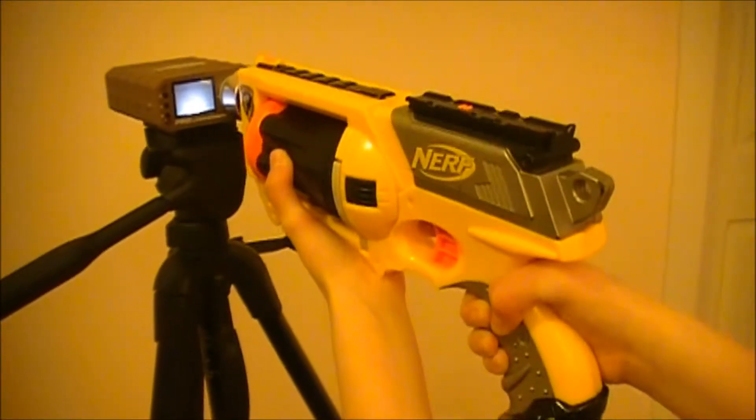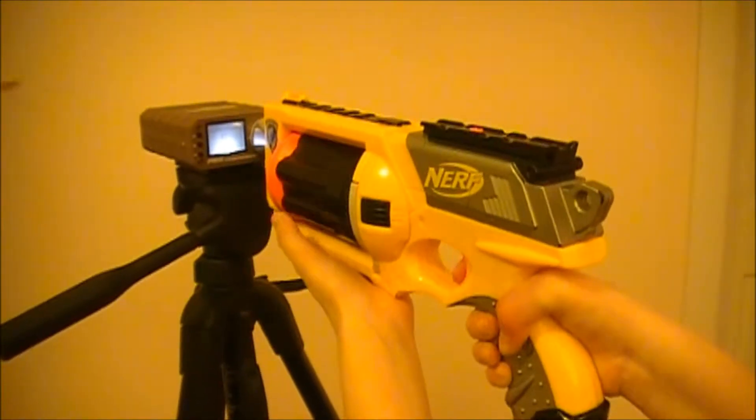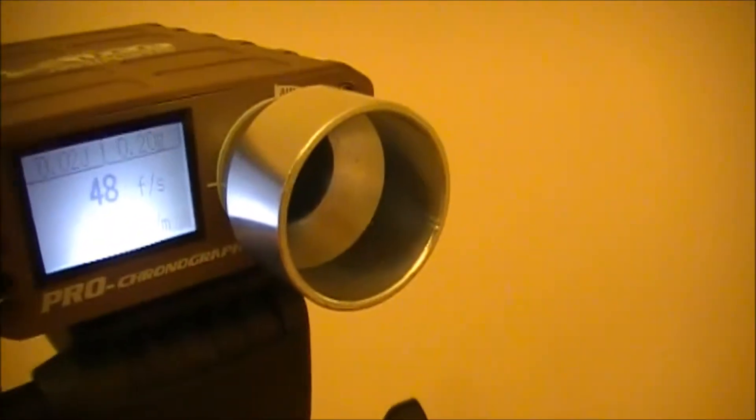Unmodified chrono test: 43 feet per second, 47 feet per second, 48 feet per second.